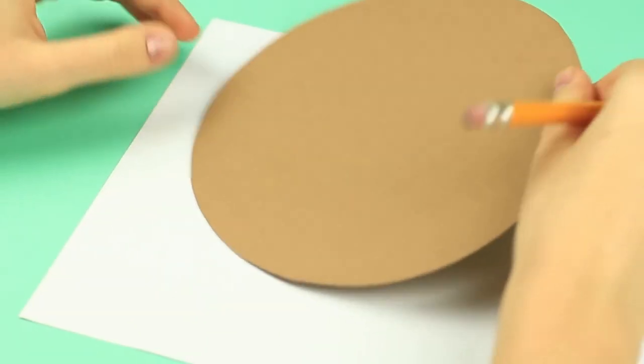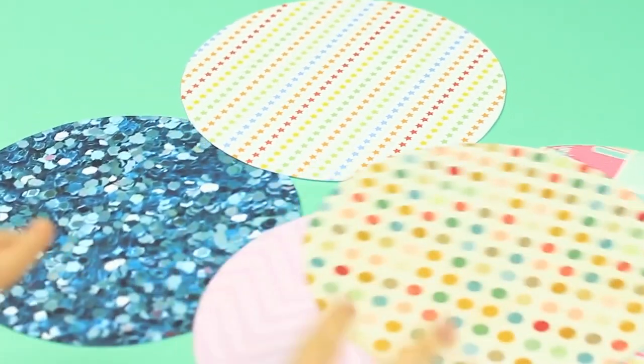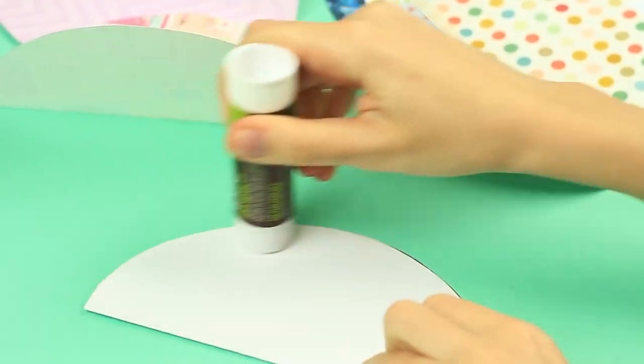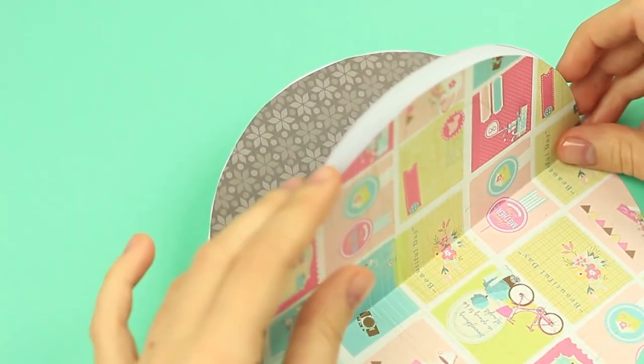Make different patterned pages. Fold the circles in half with the pattern on the inside. Add paper glue to one side and attach another detail on top. Continue gluing the circles to form scrapbook pages.